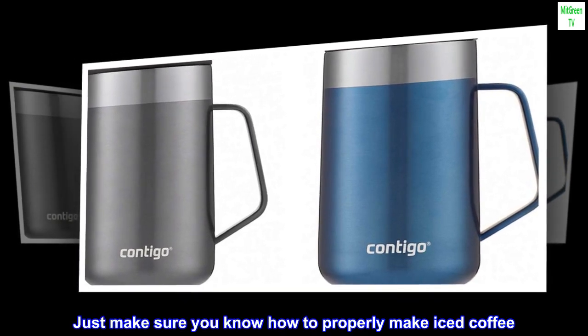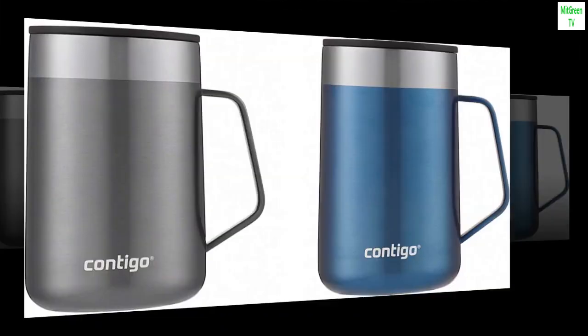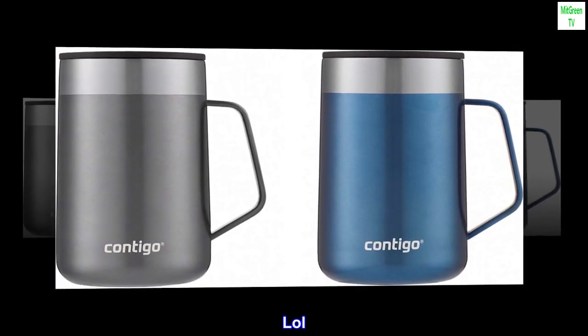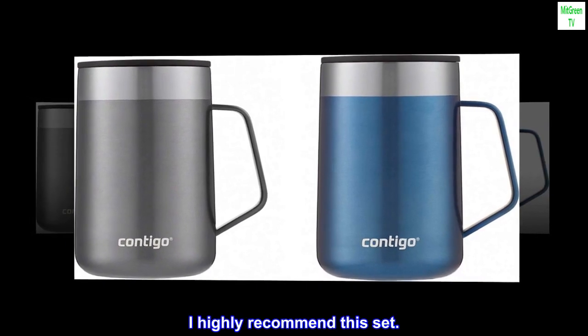Just make sure you know how to properly make iced coffee — don't just pour the hot coffee on ice. I highly recommend this set.